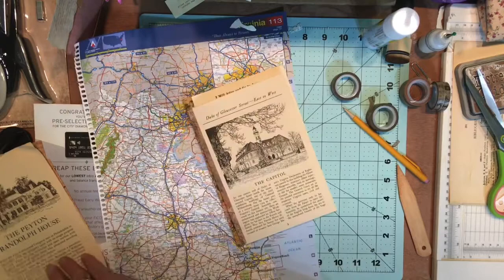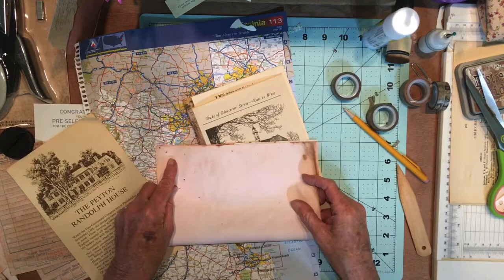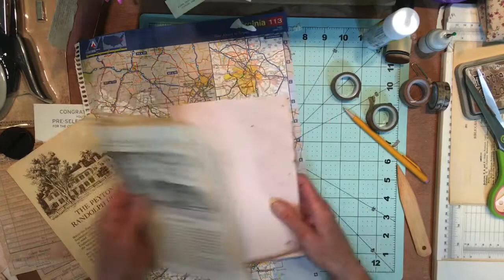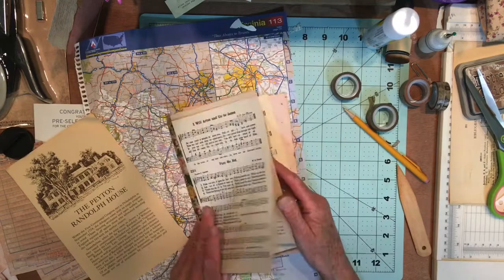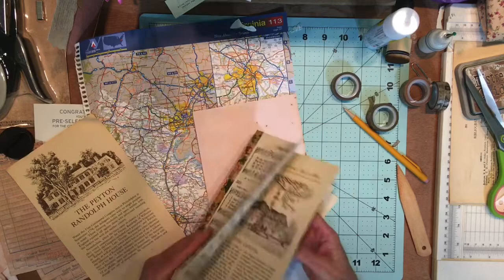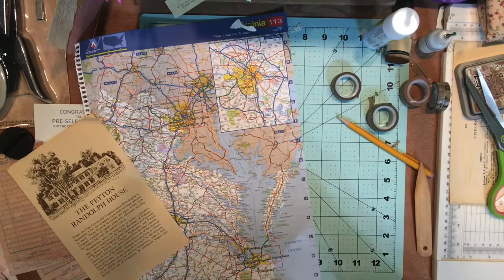So we've got that page and we've got this page. That one may need to be cut down. This is an avocado dyed page, which was kind of a pretty pink color. I need my pages to be smaller than that, and those are both smaller so we're good. I don't care that they're all the same size — I actually like differences in sizes. I think it looks nice.